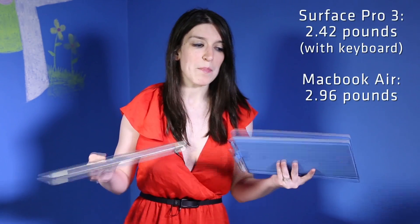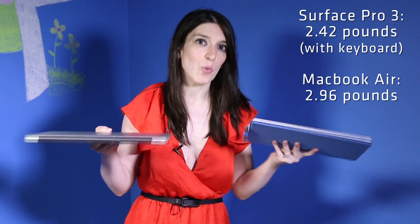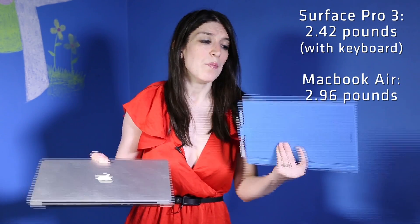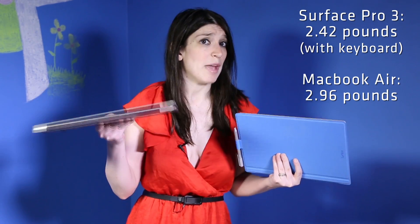Now, what about weight? Microsoft makes a big deal about saying that the Surface Pro 3 is lighter than the MacBook Air, and it's true. But once you add in the type cover — which, if you want to use this as any sort of laptop, you're going to want to do — the weight is almost exactly the same. You're talking about maybe two tenths of a pound lighter, but once you get to the weight distribution side, they both weigh under three pounds and you're not really going to be able to tell a difference. So they're both really light, but this is not going to be considerably lighter or noticeably lighter than a MacBook Air.